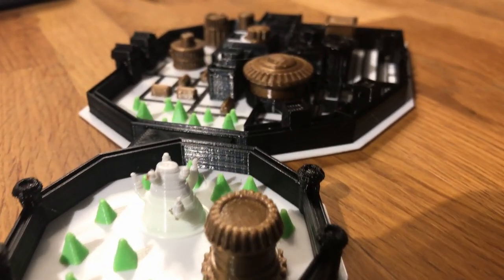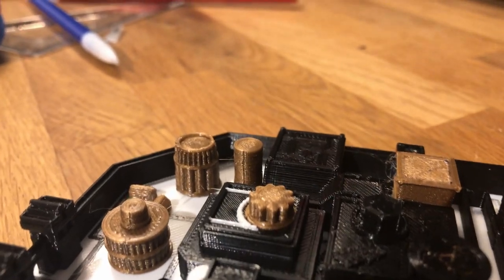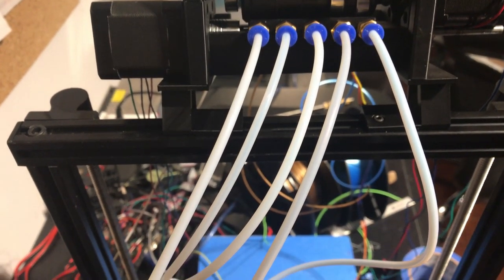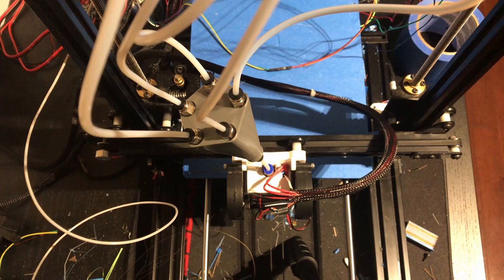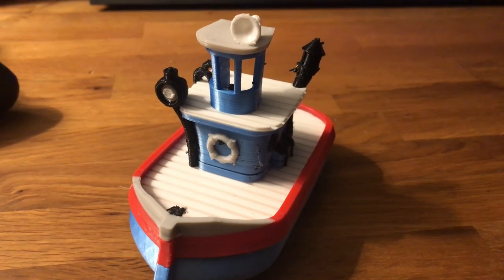Hi everyone. In this video we'll take a look at the work I've been doing on the LCD menu for the MSU — the Material Switching Unit — which is the new name we've given to this multi-material upgrade based on the MMU2 from Prusa. We'll talk about the LCD menu which gives a lot of nice features, and we'll also take a quick look at the code for anyone interested in adding custom LCD menus in Marlin.